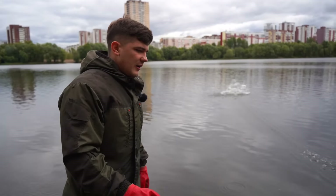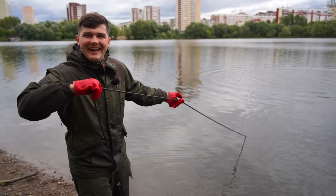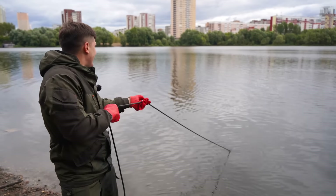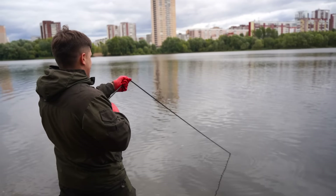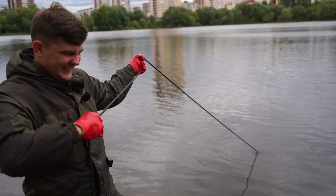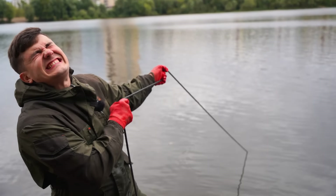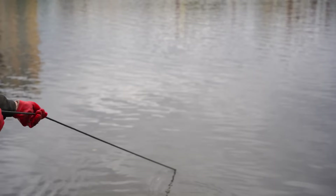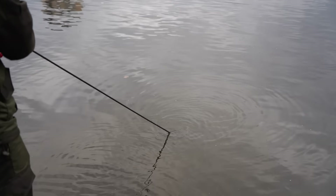Maybe we can be lucky enough today to get at least something else. I got something — I can feel it. Yeah, that one is heavy. Something big is right there. No, that thing happened again — what the heck! Look at those bubbles — that means I've knocked something loose again and that's a big problem.